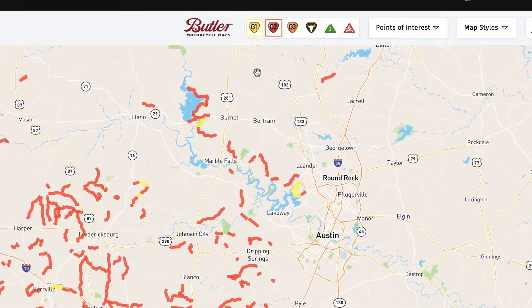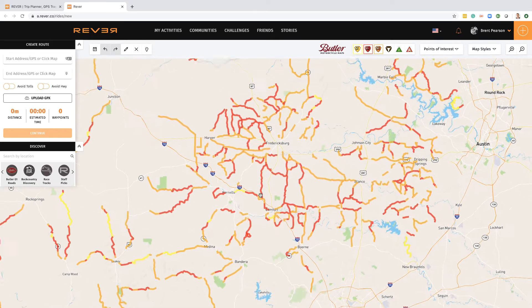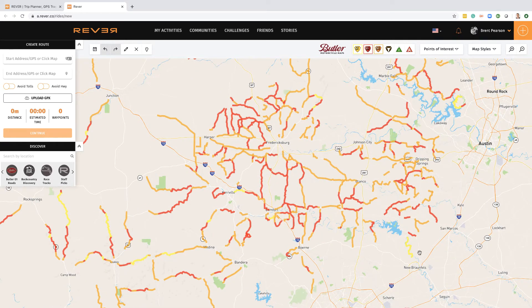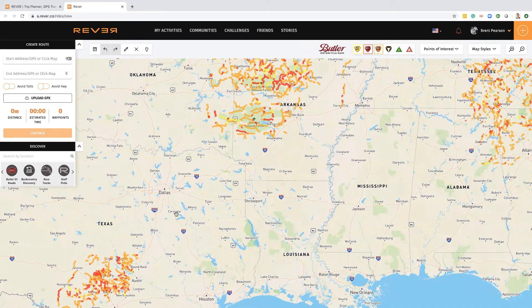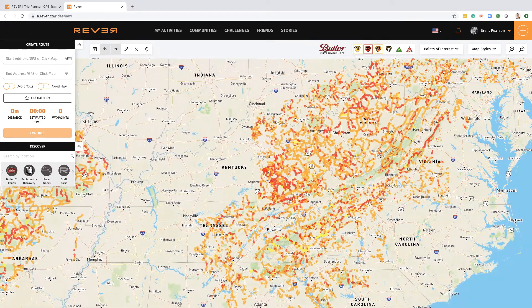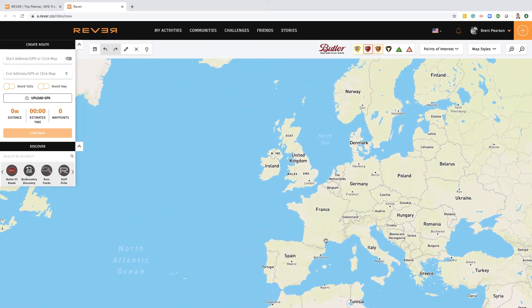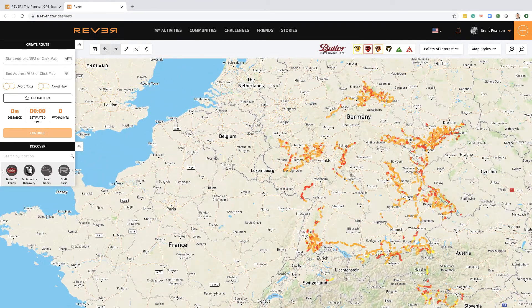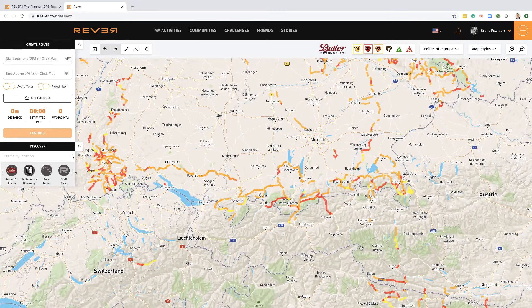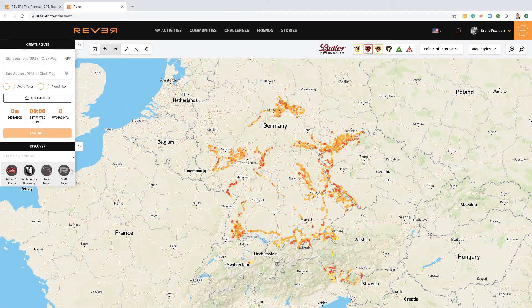If I click G2, you can see the second best roads are highlighted, and G3 shows you more roads which are great for riding. I actually thought Butler was just a US thing — you can see lots of graded roads across the US. But what I just discovered today is if I go across to Europe and look at Germany, it's also been graded, along with parts of Italy, Austria, and Switzerland. So it looks like this is starting to propagate into other parts of the world.